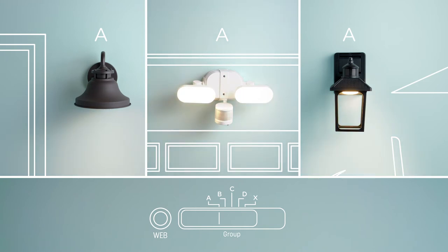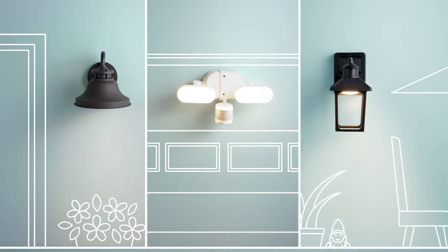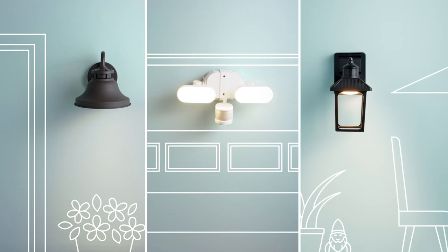Then turn them on and immediately press the web button on just one of them. If you don't press the web button within two minutes, you'll have to start the linking process over. Once it's pressed, all the fixtures and bulbs assigned to that group will flash three times to show that they're linked.